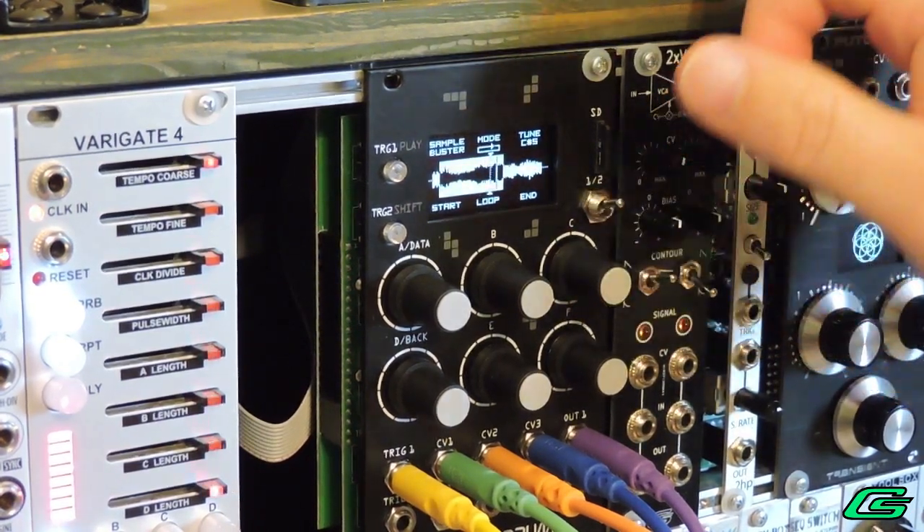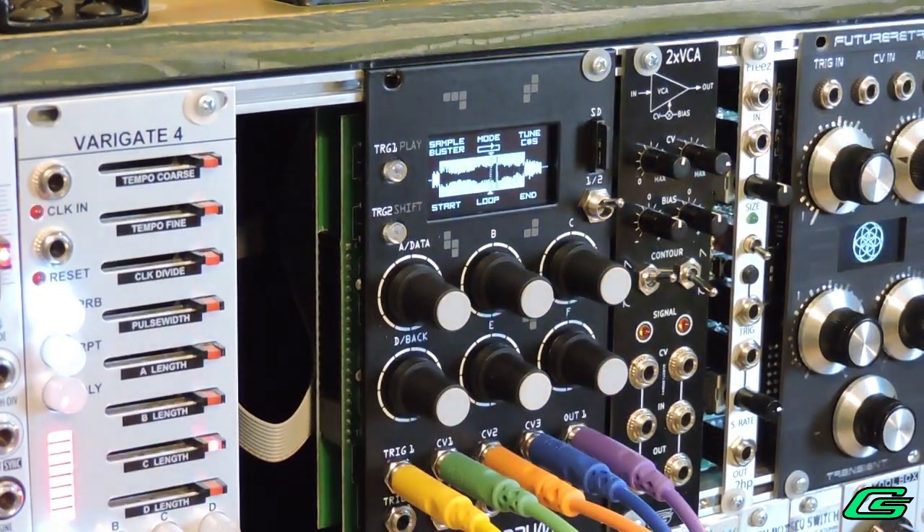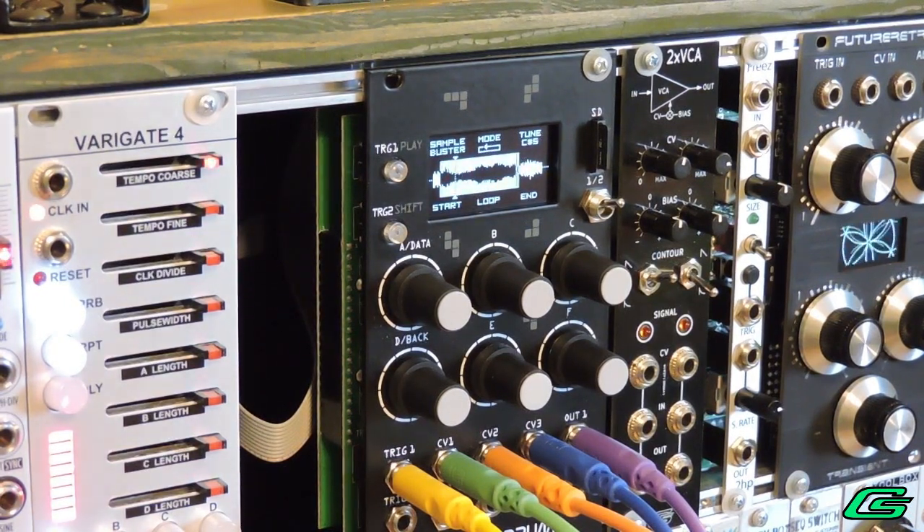Since part 1 of this review, firmware version 1.8 has been released. Keep in mind firmware updates for this module are still coming. I have uploaded version 1.8 to my module for the remainder of this review.